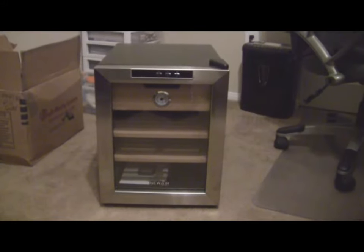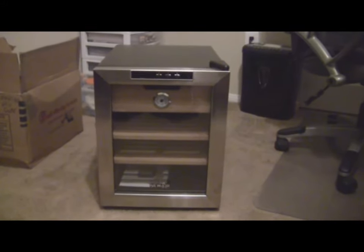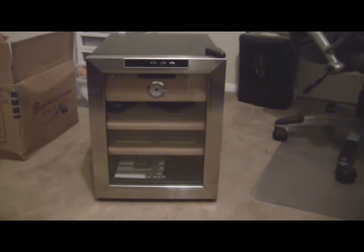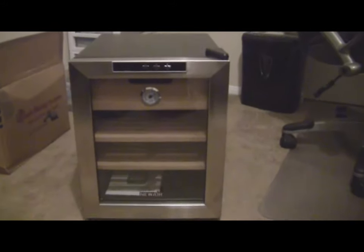I got my new Air CC100 250-count cigar cooler out of the box. I'm going to take you on a little tour.